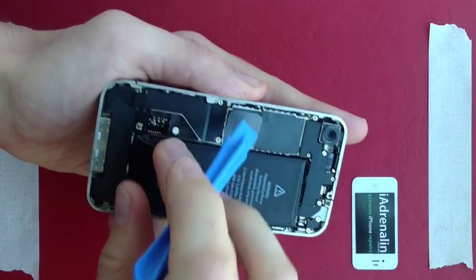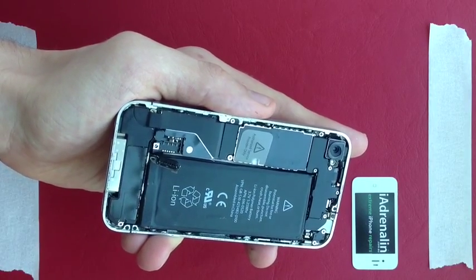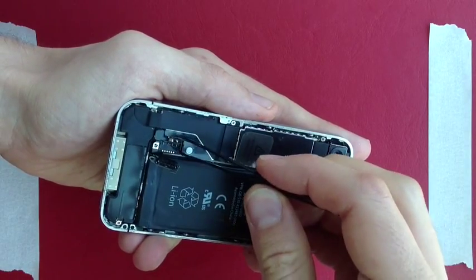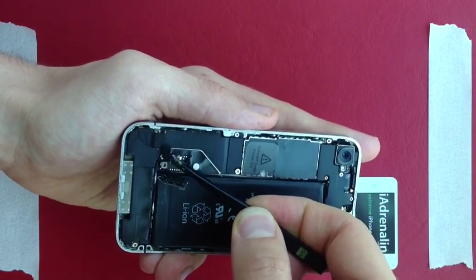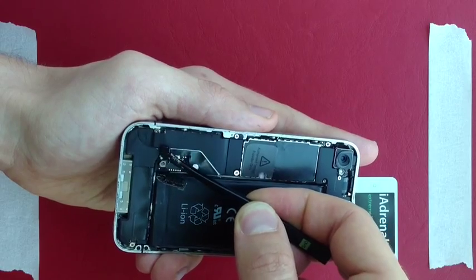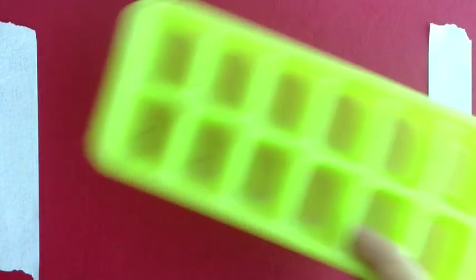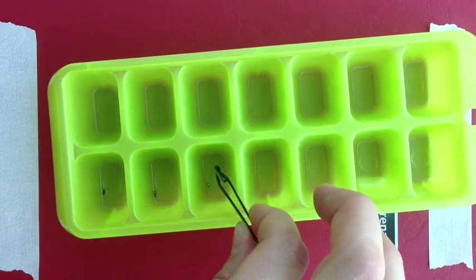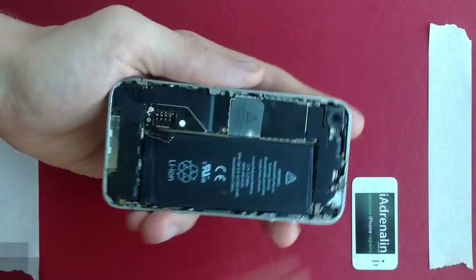That should now bend back just like that. One thing which a lot of videos don't show clearly is that there's a small piece of metal just here — you need to keep this one. It goes back on at the end, so on my cataloging system I place that in with that screw so that you know that screw goes with that small piece of metal.